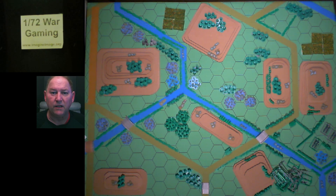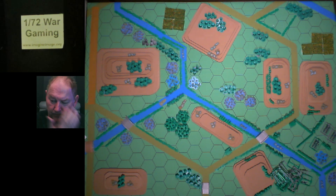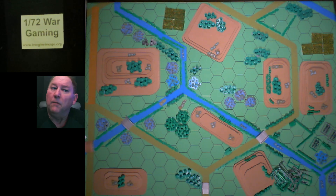3D printing enables me to print all this stuff. This is the beauty of the 10 to 15 millimeter scale — 10 to 12 to 15. 6 millimeter you could say maybe, GHQ 1:285. As you can see here, the blue hexes are marsh. There's a certain limitation when you do 3D printing — this is filament, not resin. So I have nothing to say about resin. The little blue hexes you're seeing here are marshland.